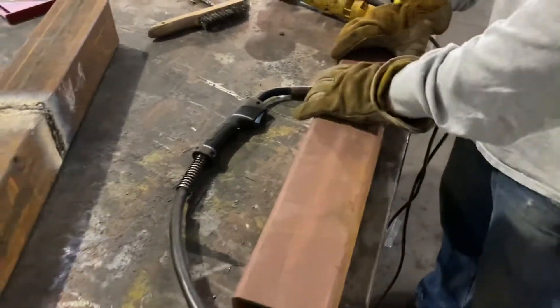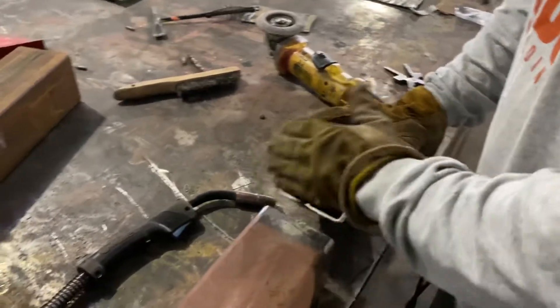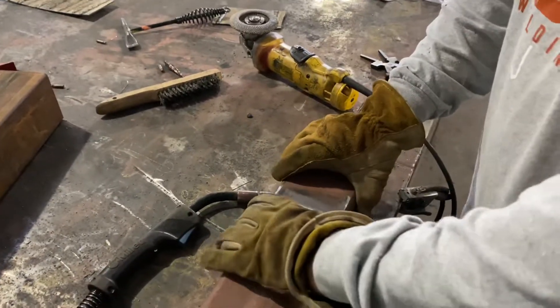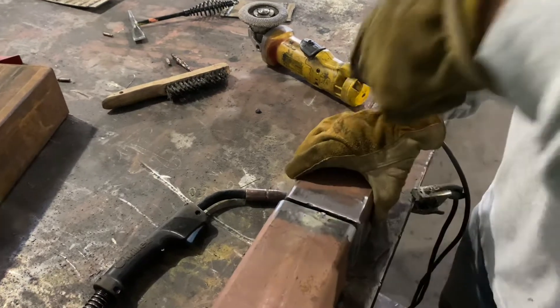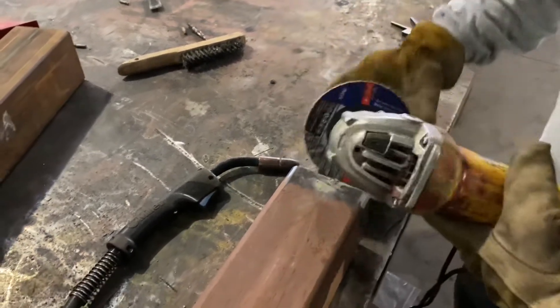The other thing you need to do is bevel. We need to put a bevel on this. It doesn't have to be perfectly straight and clean, but we need to put a bevel because that's where your weld is going to fill. So we need to put a bevel like this.